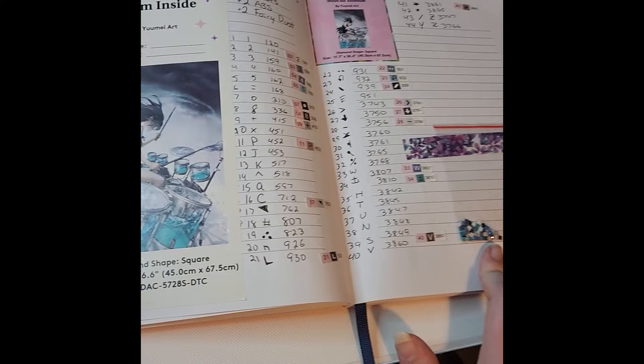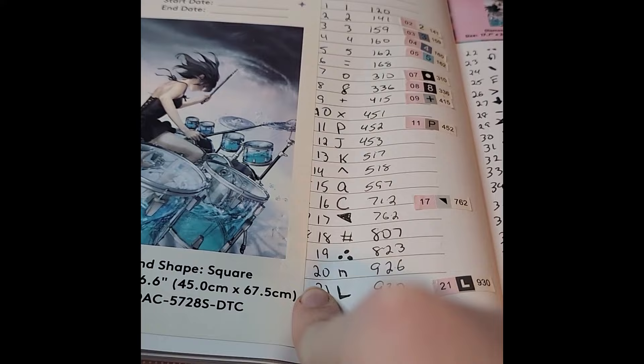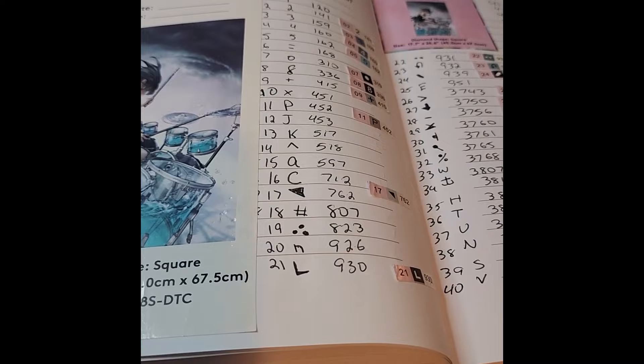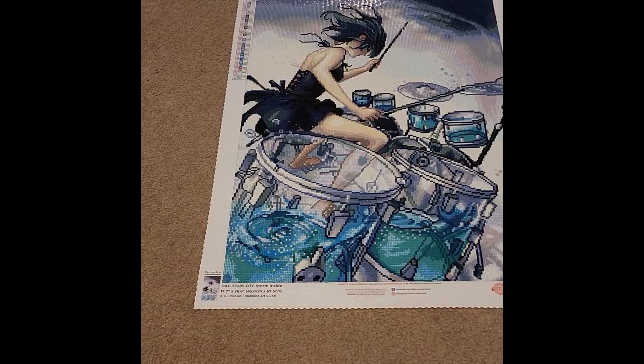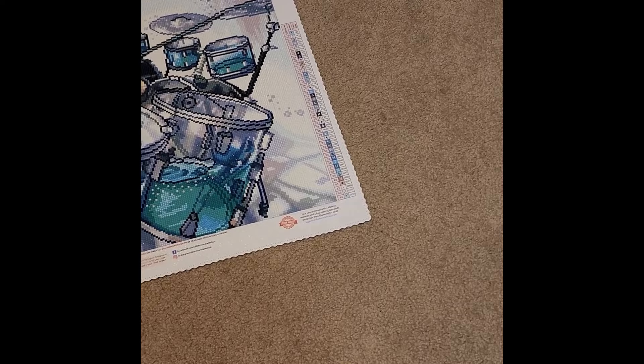Welcome back for our 13th completion: Storm Inside by You May Art in square drill. You will notice something similar later — I actually completed this kit twice, in both round and square drill, so you'll see this canvas again for a comparison. The square version is a 17.7-by-26.6-inch canvas, or 45 by 67.5 centimeters.